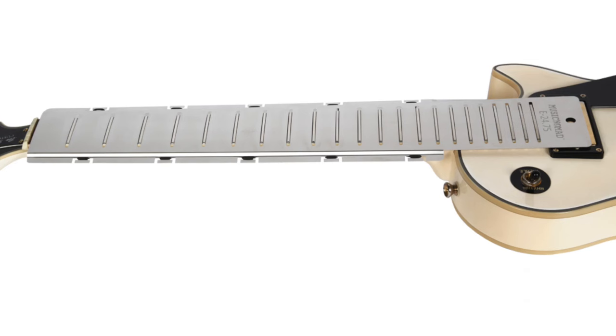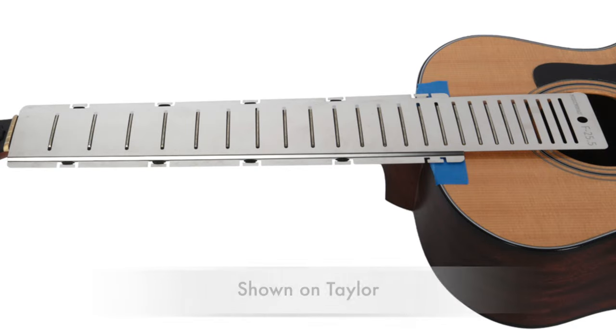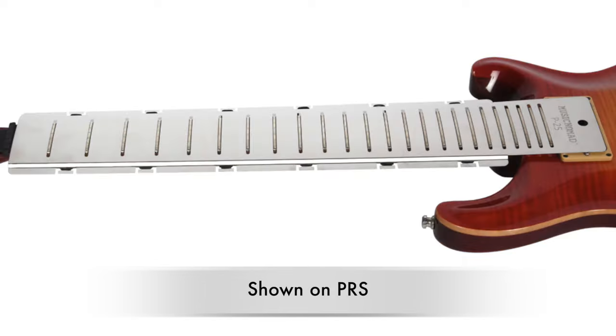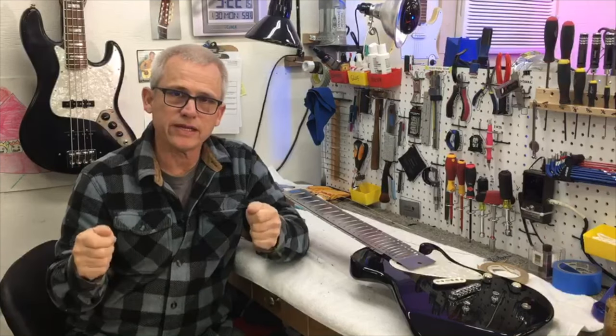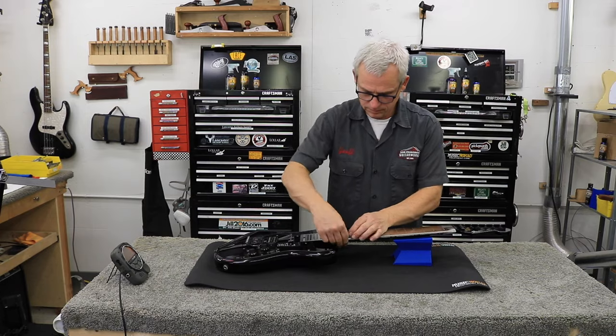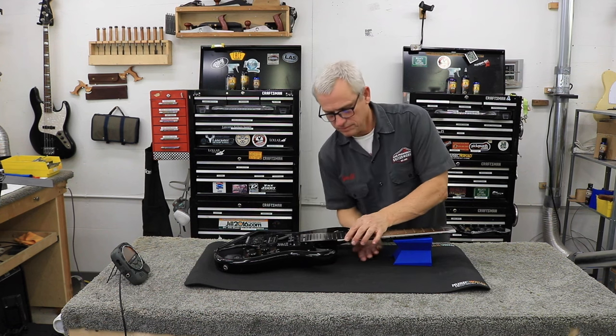It fits all fret sizes found on six-string guitars. The fret slots are very accurate — they're just big enough to fit jumbos, so they don't have a lot of slop even with the smaller fret sizes, so you're able to really use them on a wide variety of guitars.